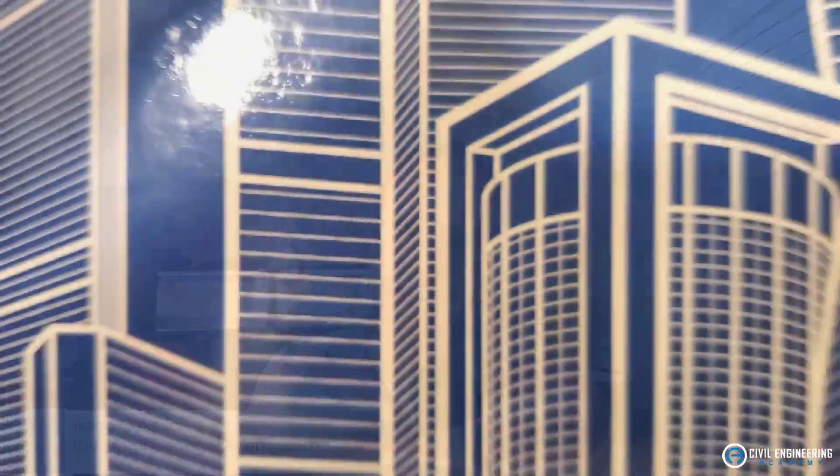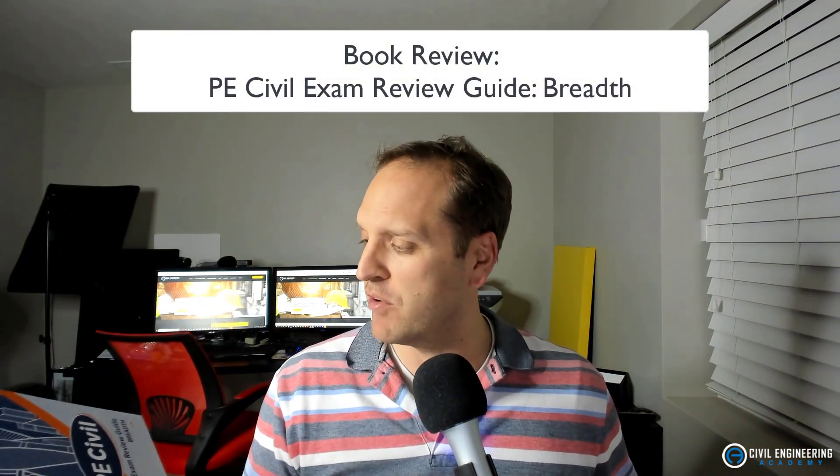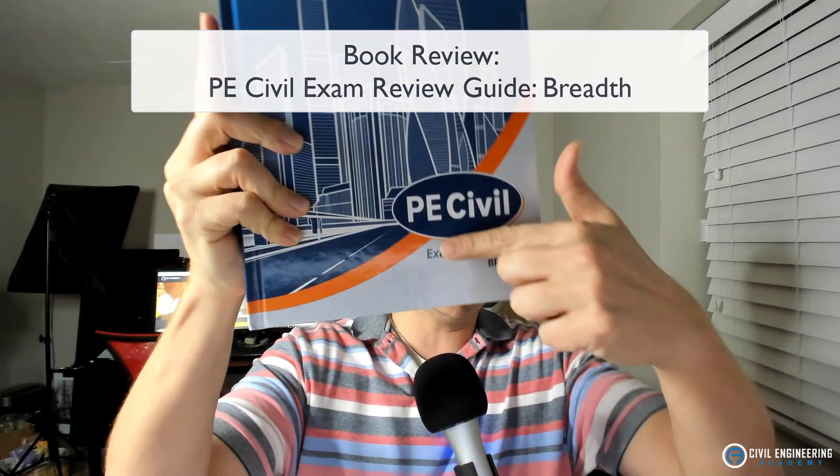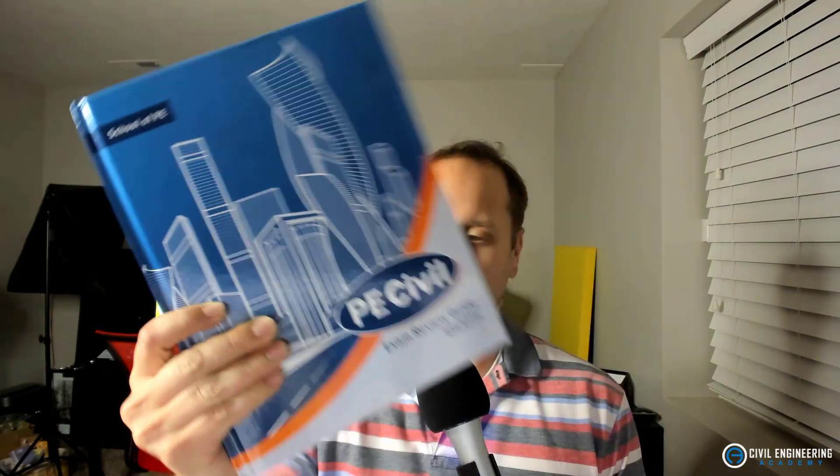What's up everybody, Isaac here with Civil Engineering Academy, jumping on real quick to do a book review. Today we're talking about this bad boy, which is the PE Civil Exam Review Guide covering just the breadth exam. This is put out by School of PE, and they've recently gotten into the review manual space, so I wanted to do a quick review of this. It's a newcomer into the world of studying for the civil PE exam.